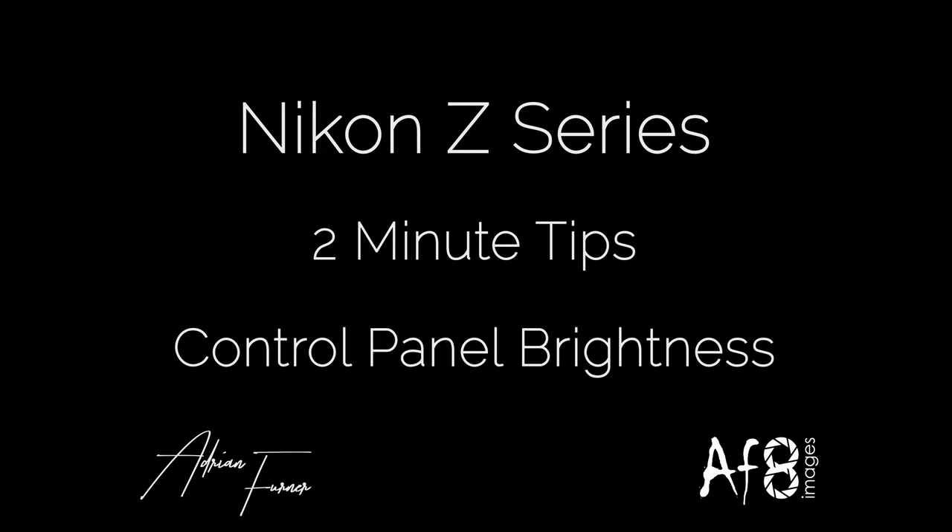Hi there and welcome to this 2 Minute Tips video. In this video we're going to be looking at the control panel brightness options in the Nikon Z-series cameras. There's a lot of functionality built into the Nikon Z-series cameras and this is a really simple piece of functionality, but one you may find useful. It's around the control panel on the top — the LCD panel to the right of the viewfinder.